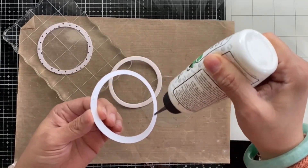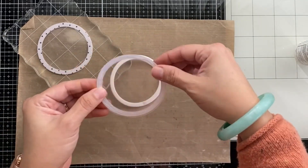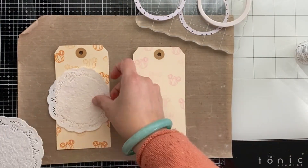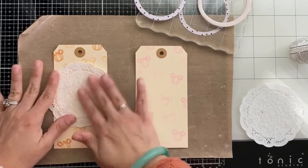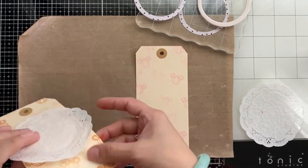The one under the acrylic block has all three layers sandwiched together: the patterned paper, the acetate, and the fun foam. The other one is just the acetate and patterned paper — I want to see if it works better putting the foam down first versus all of them together. I'm going to wait for those to dry while I work on the doilies.